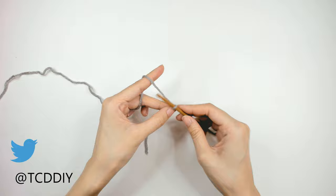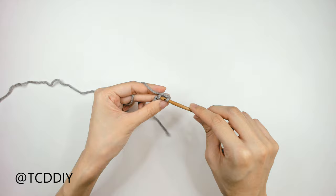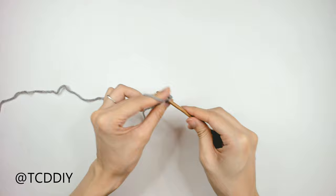Now that we have our chain, block off that last chain, do a chain up of 1, and into that loop we blocked off — the second chain from our hook — go in with a slip stitch. Insert your hook into the next loop, yarn over, and pull through everything. Keep doing this going all the way down the chain.